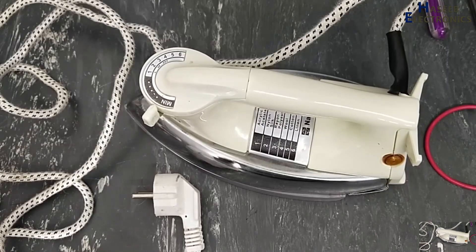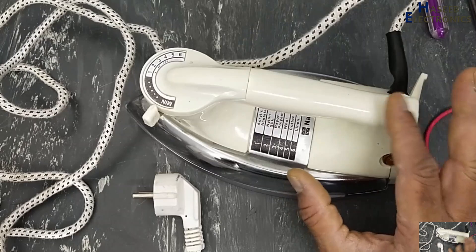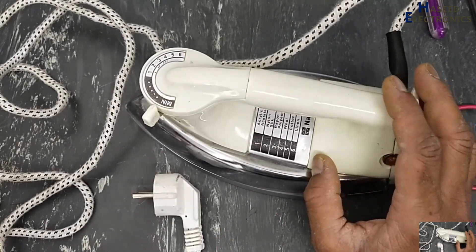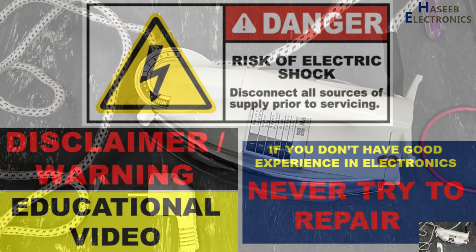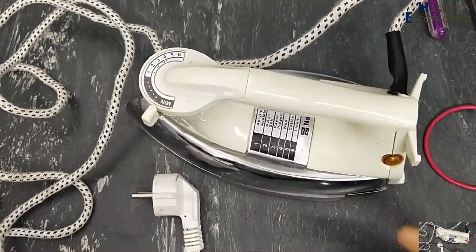Assalamu alaikum wa rahmatullahi wa barakatuhu, friends. Welcome back to my channel. I have this iron — it is not heating up. Let's see what's wrong here. If you don't have good experience in electrical circuits, never try to repair, because we are dealing with live voltage.